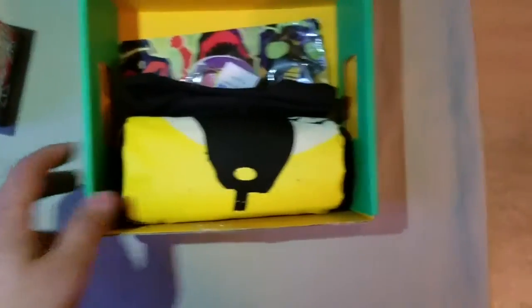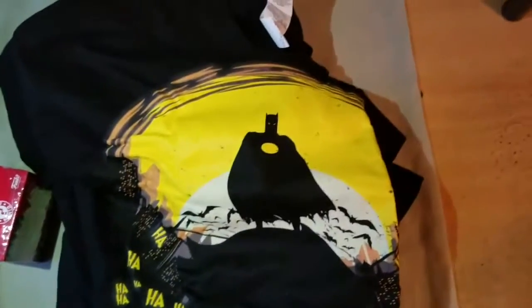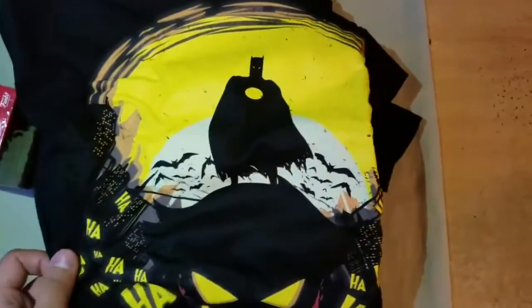Now the t-shirt for this month is supposed to be enemy-themed. We can see Batman, but that's not the enemy. And as you guys can see, it is the Joker! Of course, who else could it be — the Joker, the natural enemy of Batman. You can see the bats and everything. I freaking love this t-shirt, I love the colors. The yellow is so perfect. Here we got the t-shirt.